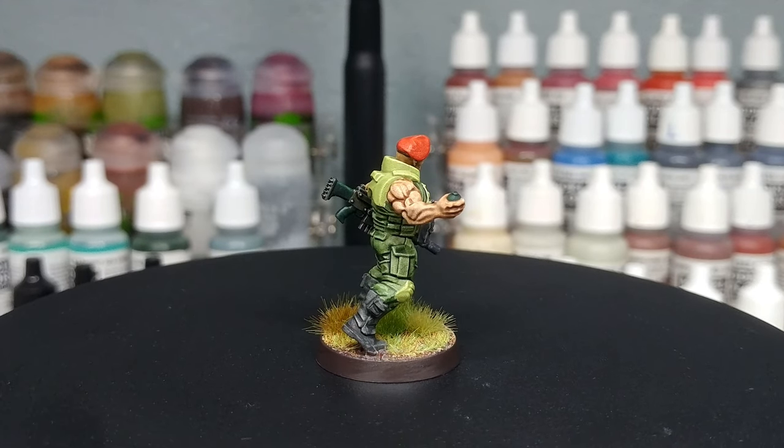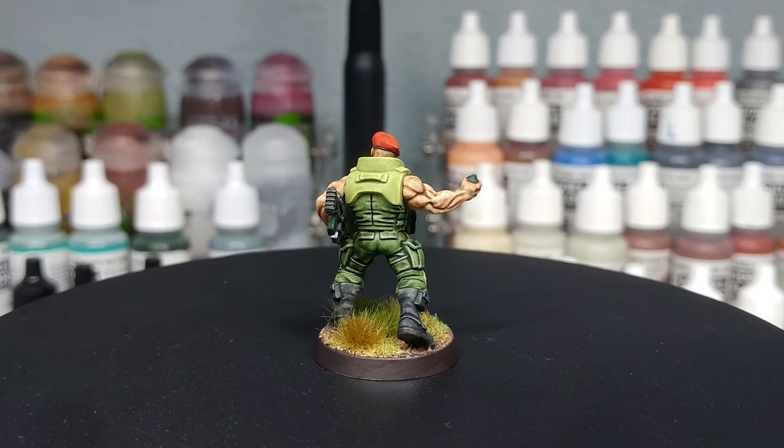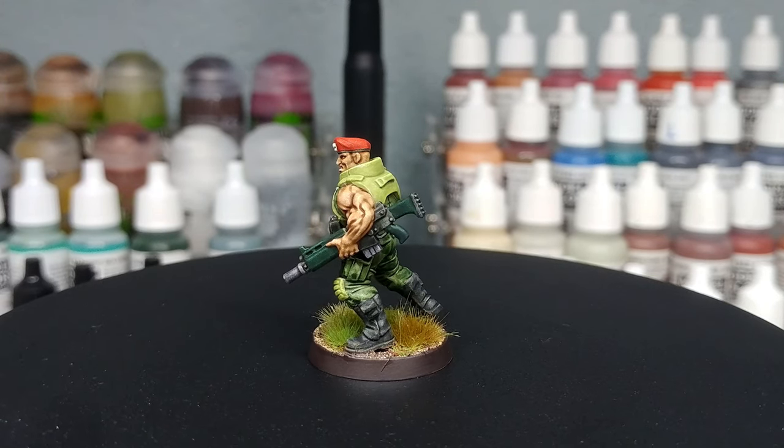You can paint these guys up in exactly the same way as in some of my other videos — I'll put a list of those in the description because they're quite cool. Today all of the paints will be listed in the description below, so let's get started.